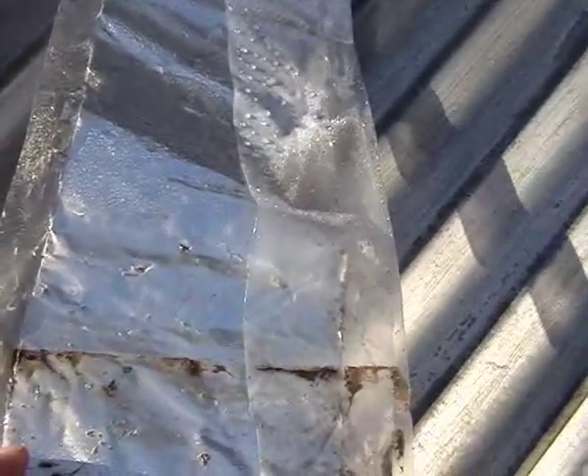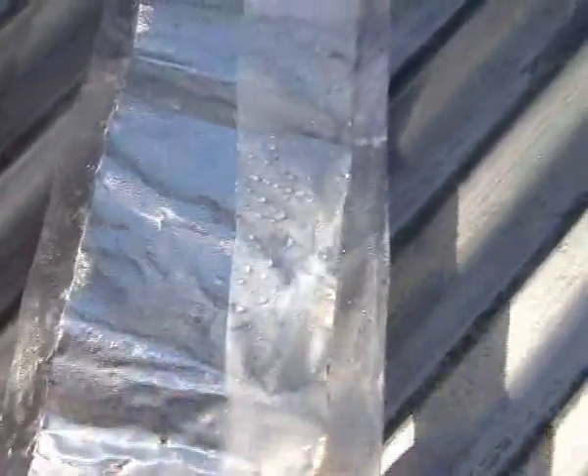Okay folks, I'm on the roof of the garage, wanted to give you a closer look at these aluminium insulated plates. Basically what they are is aluminium roofing flashing, contacted on both sides. That might not be really clear on the videos.